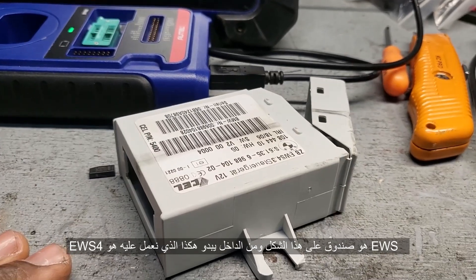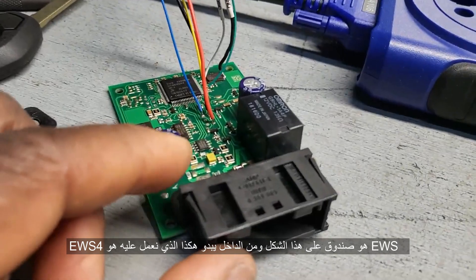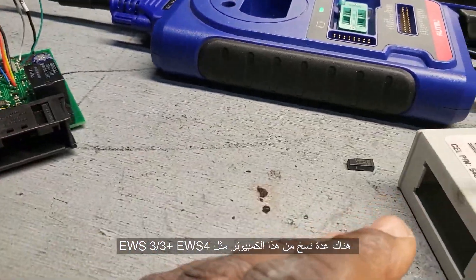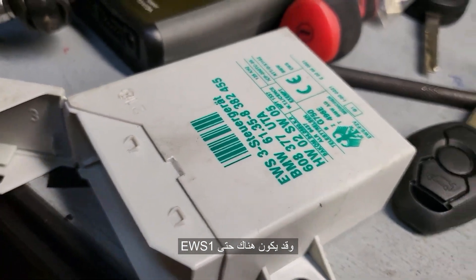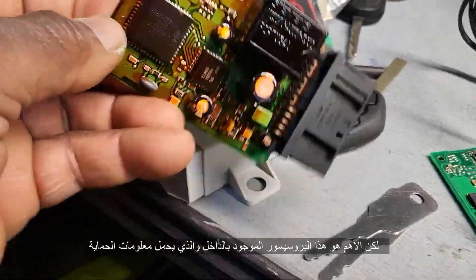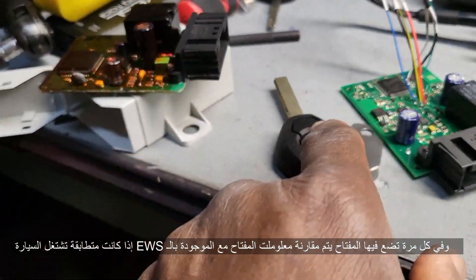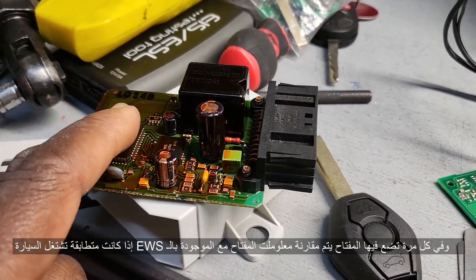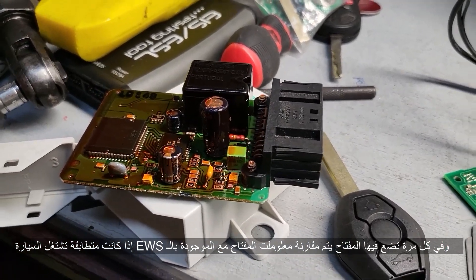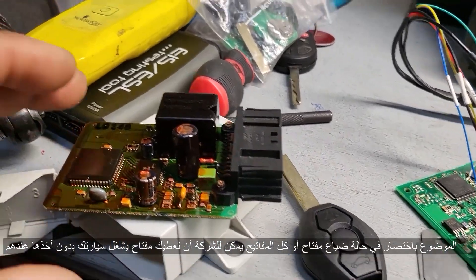Okay, EWS is a box like this, and from inside it looks like this. This is EW4. We have EW3 Plus and EW4. EW3 is something like this. The most important part is in this processor unit. It saves information, and anytime you put the key in the ignition, it reads the information. If the information in the key matches what's stored here, it will open the starter or the fuel injection — the car will start.